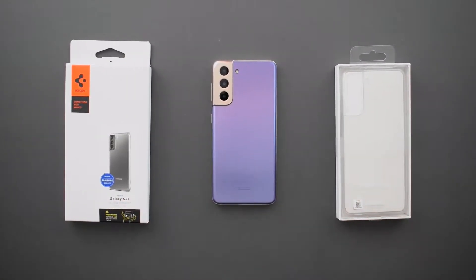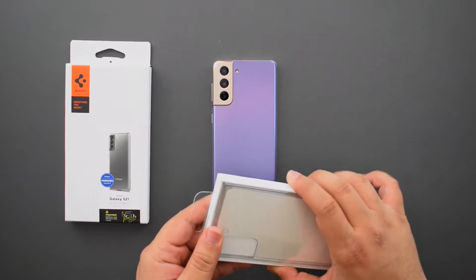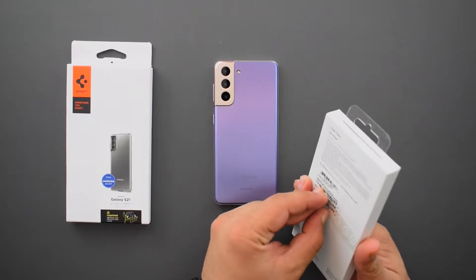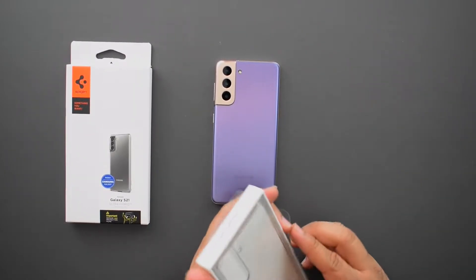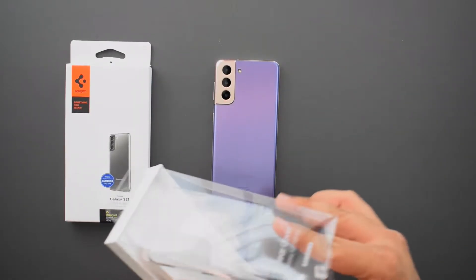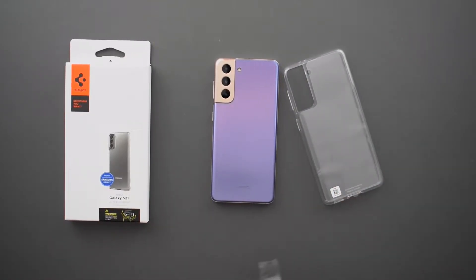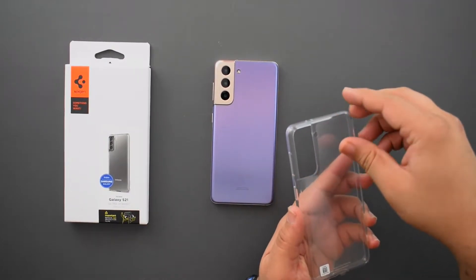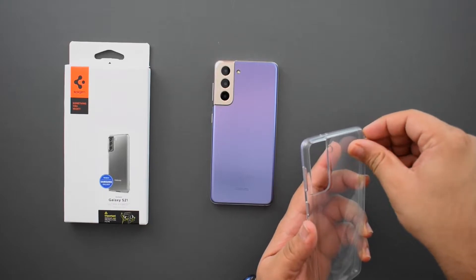I really like the Spigen, but I thought maybe giving Samsung a chance is also fair play here. So I went out and got both. Let me try both of them on and show you guys exactly what you get with each one. The S21 has a lot of case options direct from Samsung — very impressive. This is a $20 case, so let me pull it out. Right off the bat, this didn't feel the greatest.